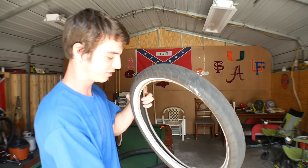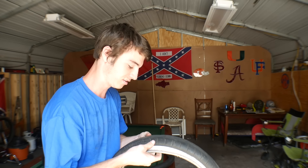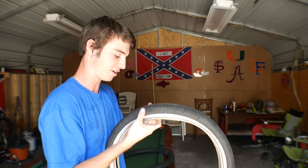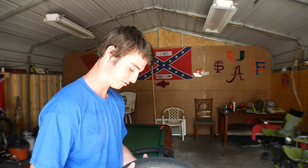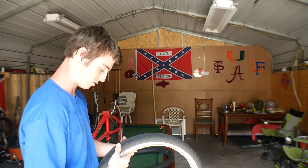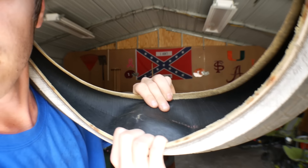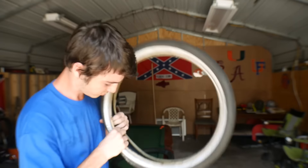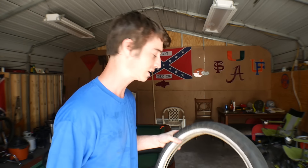What I do to figure out what popped the tube is I just rub my fingers through the tire — taking the risk of getting cut — until I find something sharp. Sometimes it's not even that sharp; tubes are kind of fragile. Whatever it was, I just found it. I don't know what that is. I don't think it's in there anymore — I might have pushed it out. Let's start fixing this thing.